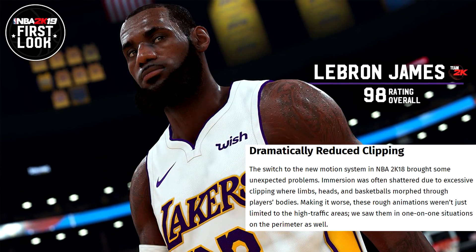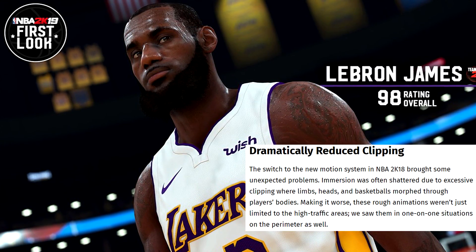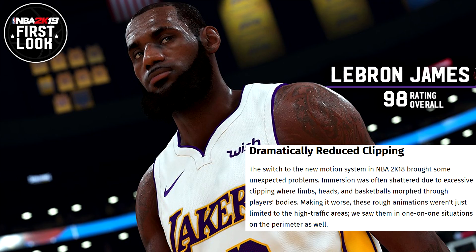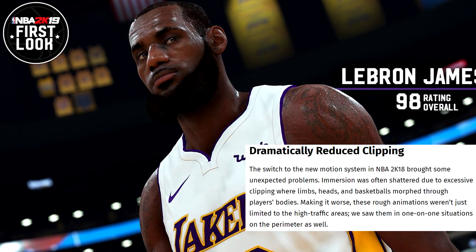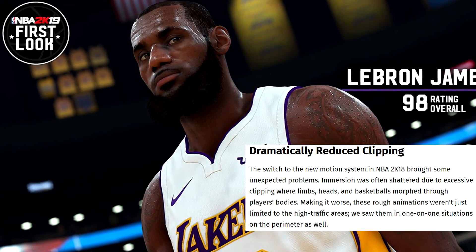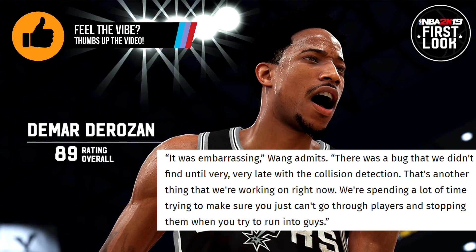And just like our last video, the problems came from their new motion system. The switch to the new motion system in NBA 2K18 brought some unexpected problems. Immersion was often shattered due to excessive clipping where limbs, heads, and basketballs morphed through players' bodies. These rough animations weren't just limited to high traffic areas — we saw them in 1-to-1 situations on the perimeter as well.